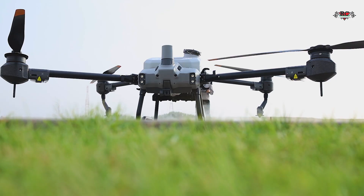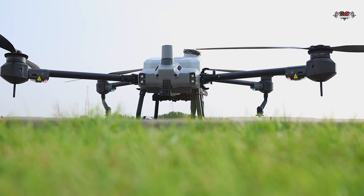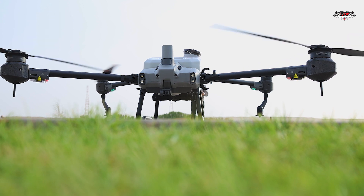Now we will check the performance — the yaw, the stick, how it moves. Let's see together. I am very close and it doesn't allow me to fly — you must stay more than six meters away from the drone at all times. Okay, now we're good — there we go.